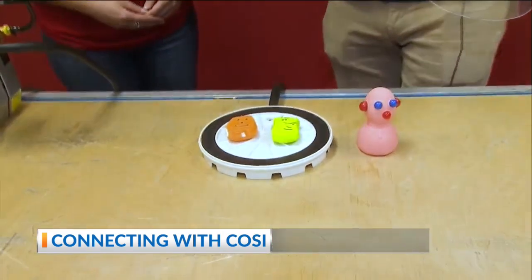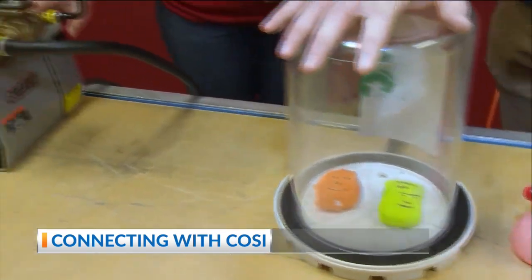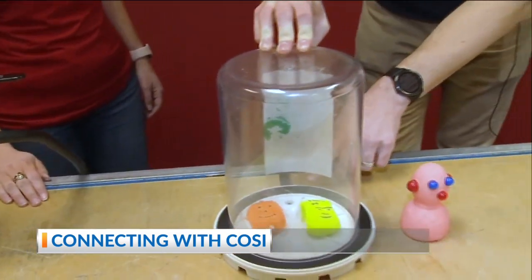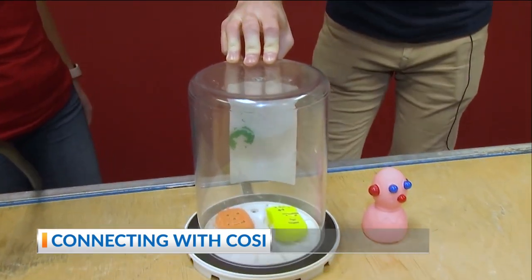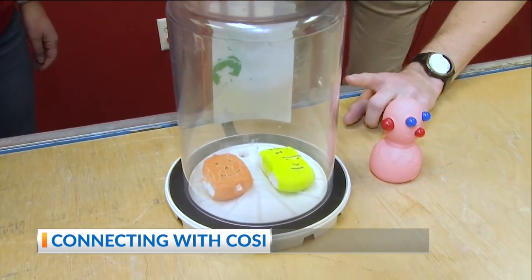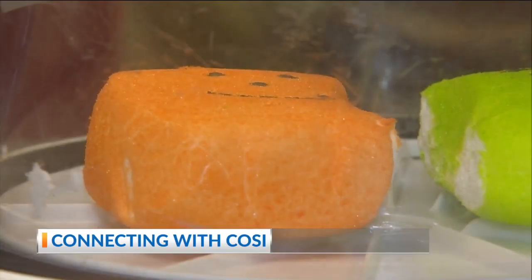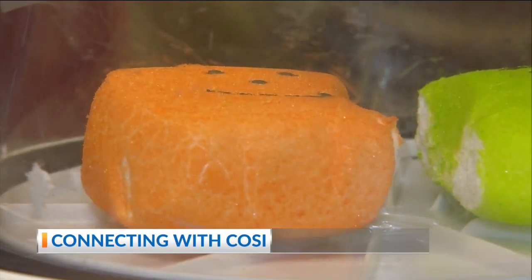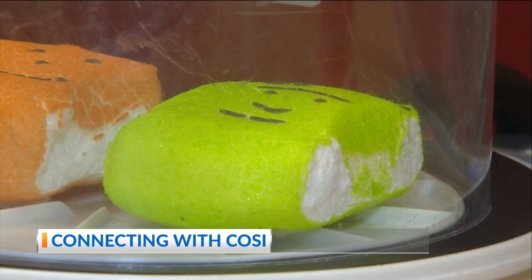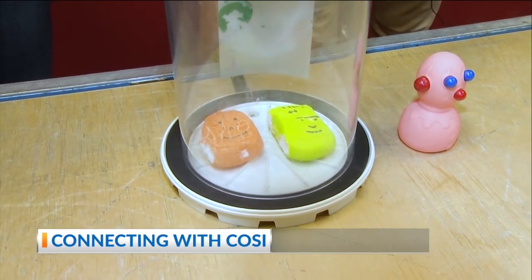So these marshmallows are mostly air. I'm going to put them inside the vacuum chamber and then I'll have you flip the switch there. Now the vacuum pump is moving air out of the chamber. It's never going to take all the air out — there's no such thing as a complete vacuum — but as it's moving the air out, we've reduced the air pressure on the marshmallow candies. And you can see they are spookily stretching inside the chamber there. The air inside the marshmallows is expanding.